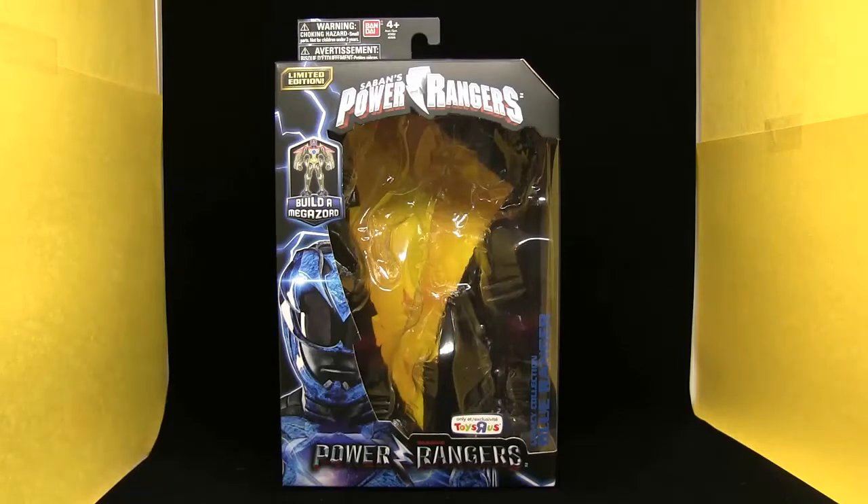What is going on viewers of YouTube? Sunspot here, and I am back with you guys, with my review of the Toys R Us exclusive Bandai Legacy Collection Movie 2017 Blue Ranger 7-inch Collectible Figure.